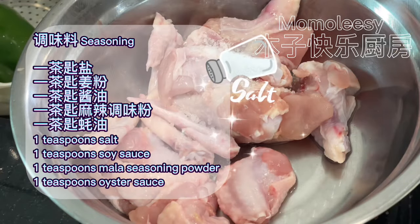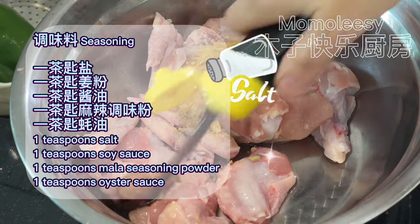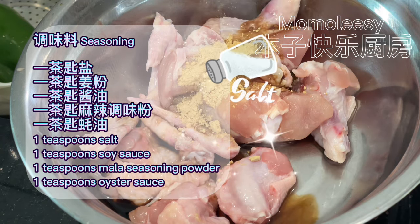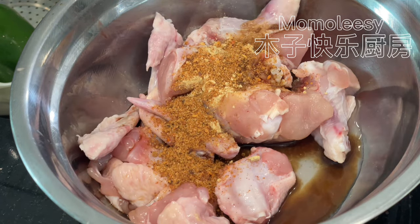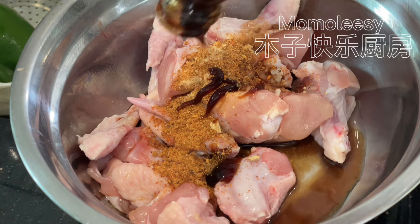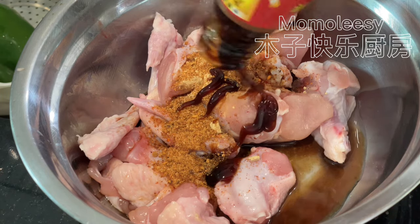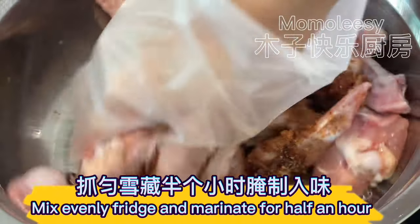Seasoning: one teaspoon salt, one teaspoon soy sauce, one teaspoon mala seasoning powder, one teaspoon oyster sauce. Mix evenly, then refrigerate and marinate for half an hour.